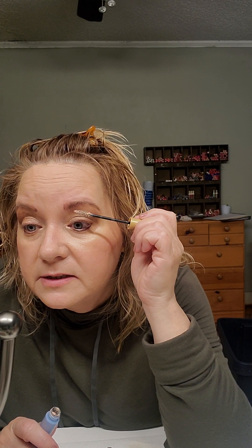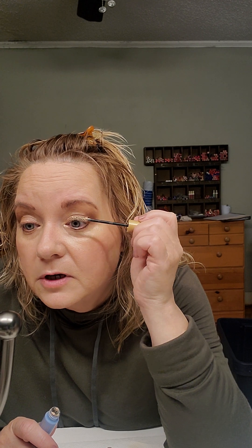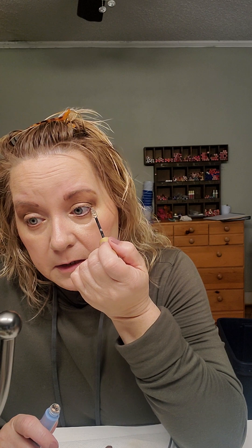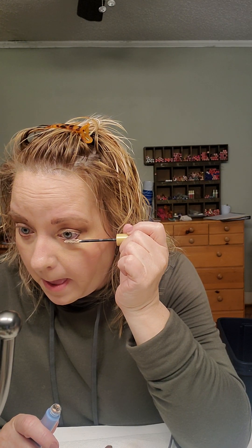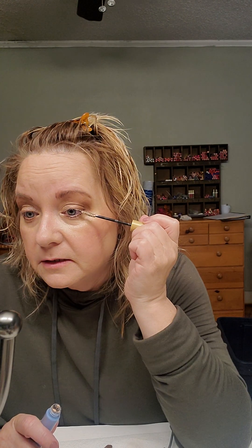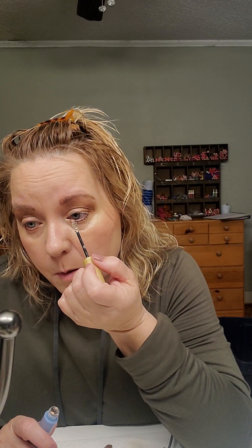We do have lash extensions — our company joined with Lashify and created a line of extensions for our company. But for me personally, I just like our mascara. Always replace your mascara and primer every three to four months — you do not want to use them longer than that. You can Google what grows in your mascara if you'd like; it's not pretty. They're called little mites, and they can cause eye infections and irritation.